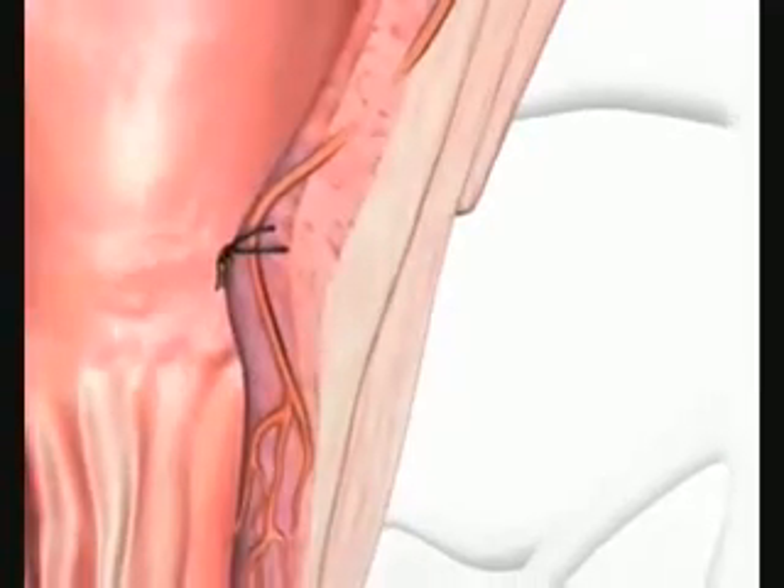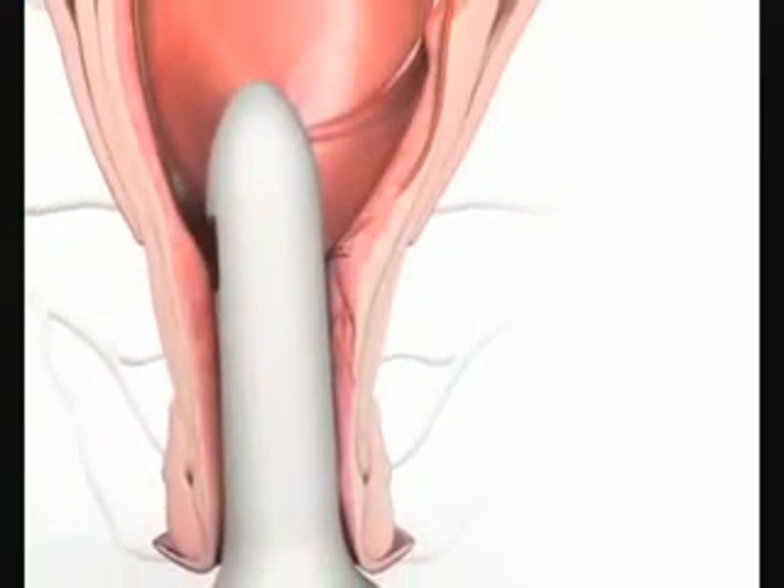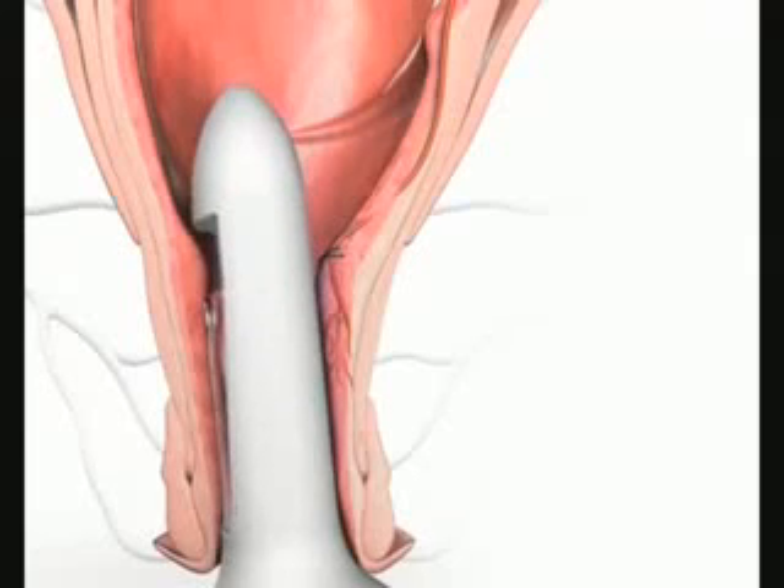Now the handle is turned slowly until the next artery is detected and ligated as before. This continues until one complete rotation has been made and all arteries ligated. In most cases, 5-7 arteries will be found. However, this can vary considerably from patient to patient and may also depend on the severity of the hemorrhoids.